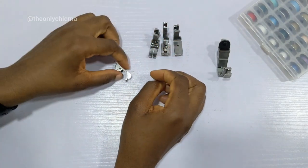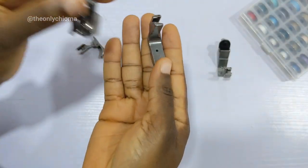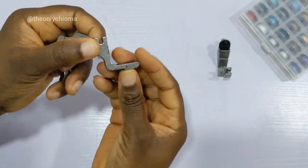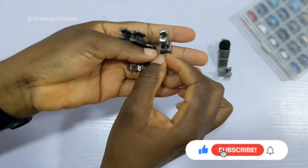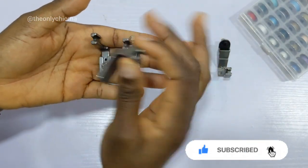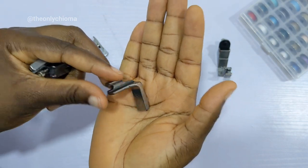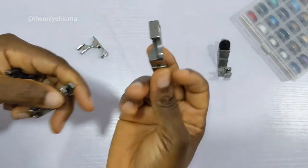The next foot is the gathering foot. I brought all three versions to show you that whichever one you buy, you're on the right path. This one labeled P50 is my least favorite — it doesn't give me that sweet, full gather I'm looking for. All three are gathering feet and they all do that job. This P50 is my least favorite — it doesn't really give me the fullness I want, but it works for some people, especially if you don't want really full gathers.